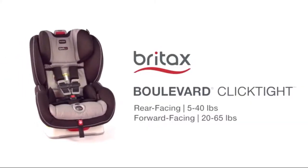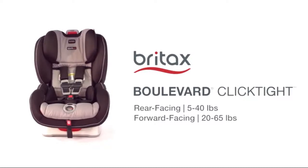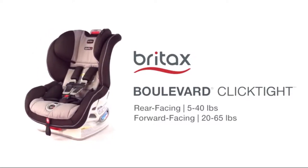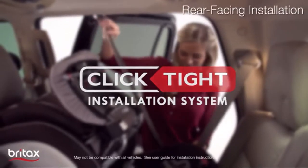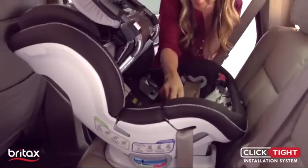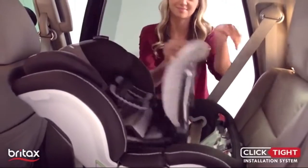The Britax Boulevard Click-Tight Convertible Car Seat pairs superior safety with best-in-class convenience to create an exceptional convertible car seat. With a revolutionary Click-Tight installation system, now everyone can install the car seat securely and confidently by just buckling the seat belt.